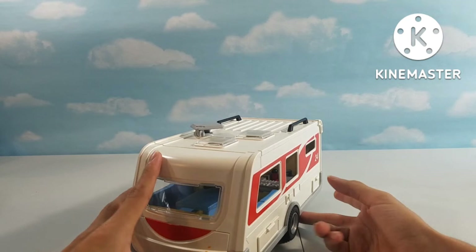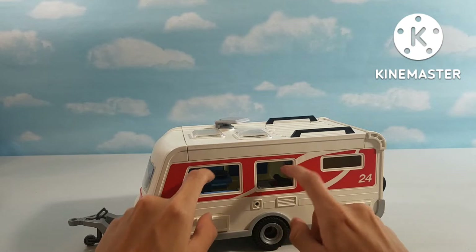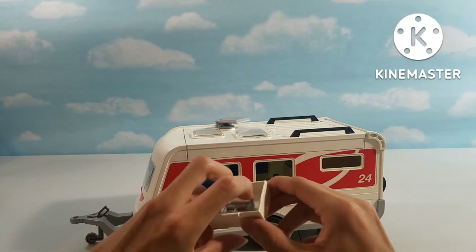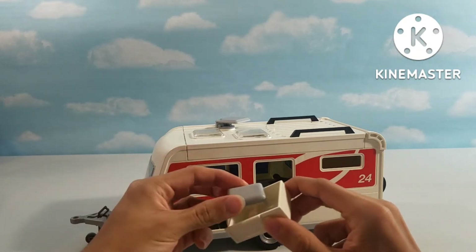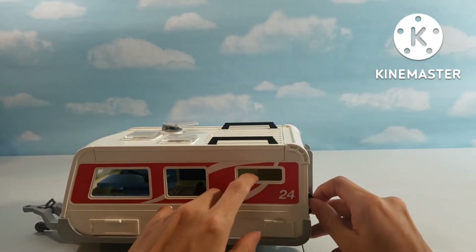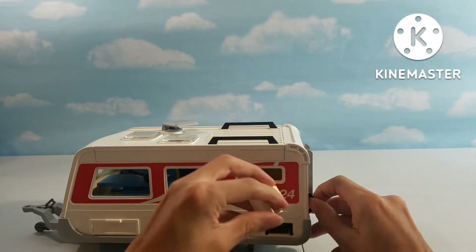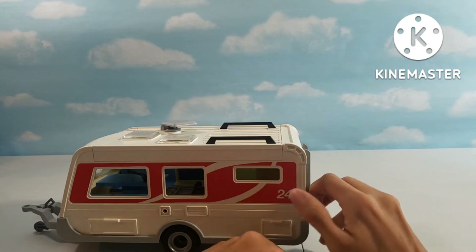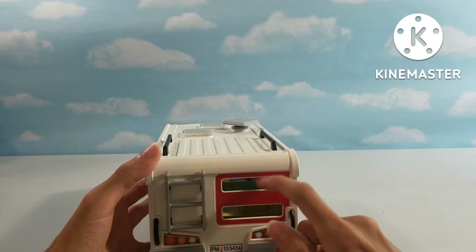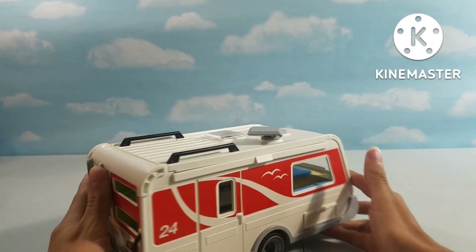You have a big glass window in the front, then two windows — one for the sitting area and one for the kitchen. Right here we have another storage container that just has a step stool, and that can just go in right here. Then we have a window for the bathroom, and then the storage compartment next to the bathroom, which has a number 24. Over here we have two windows for the bunk beds, and then a ladder to get up to the roof.